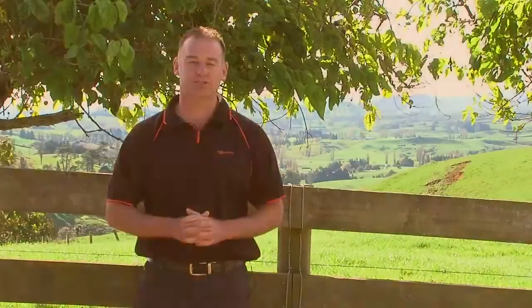Hi, I'm Daryl Jones from Gallagher. Today I'm going to introduce you to the new HR4 handheld EID tag reader and data collector. This is a fantastic new product that's going to completely change the way farmers use a reader in the yards.